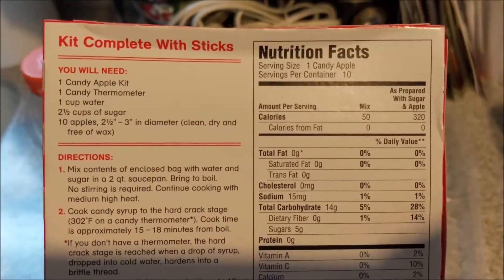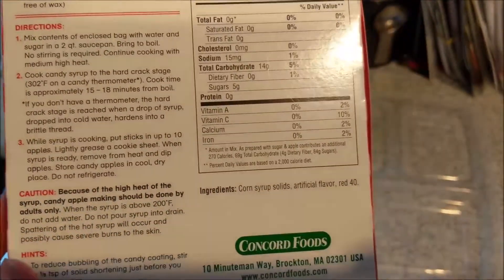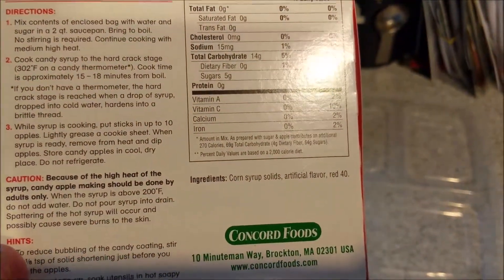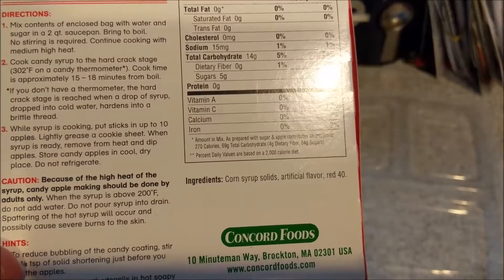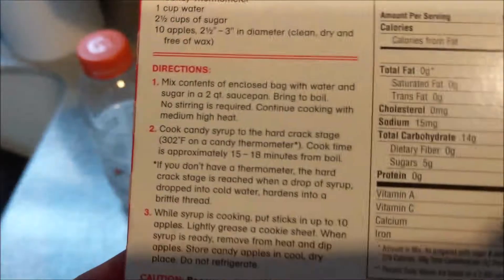So I need the kit, a candy thermometer, water, sugar, and apples. I'm gonna go ahead and make this and then I'll be back because it's just gonna be boring.